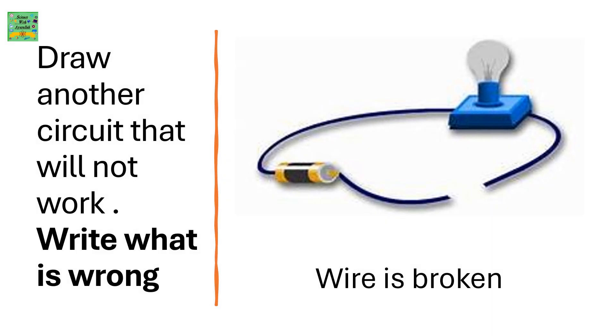Draw another circuit that will not work. Write what is wrong. The wire is broken in this picture.